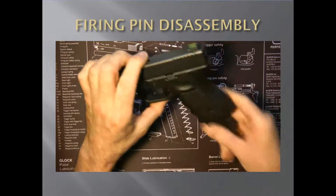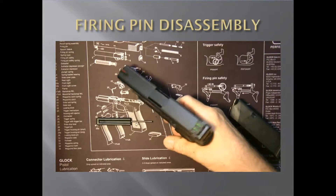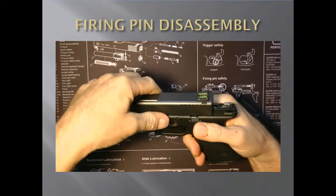First thing you're going to want to do is make sure your gun is empty. Visually inspect it. Point it in a safe direction and pull the trigger. Then you're going to put the slide back and press down the slide release, or the slide takedown.